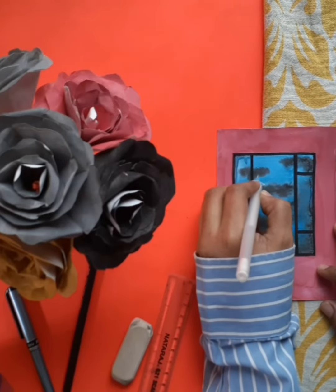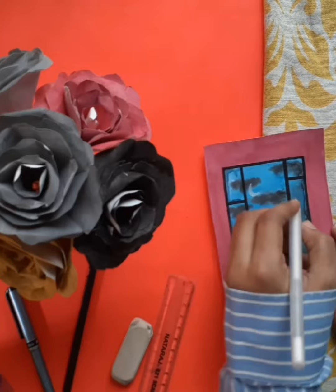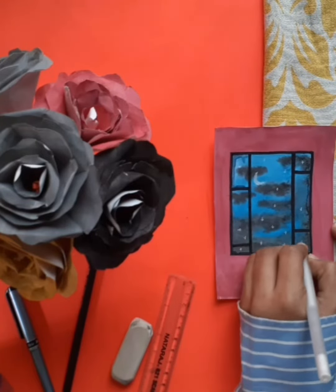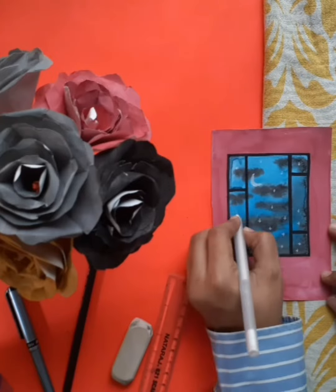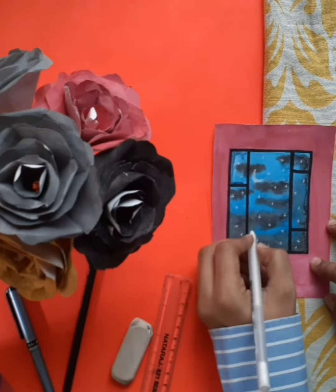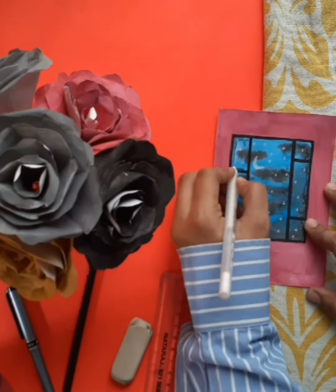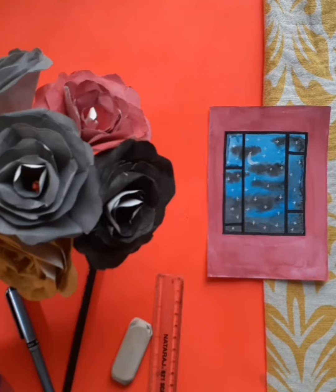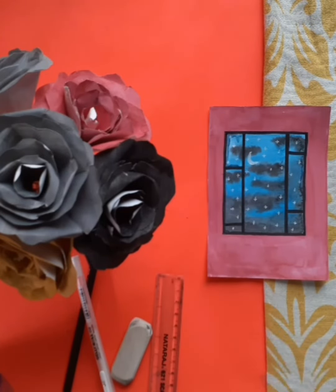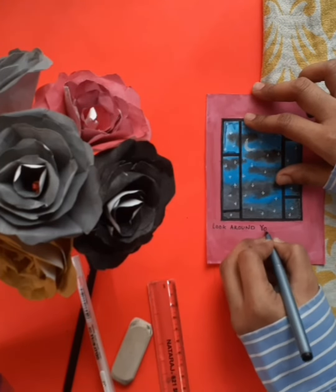Time for moon and stars to appear. The final part of the drawing is to add a detail on the bottom of the canvas, and it's done.